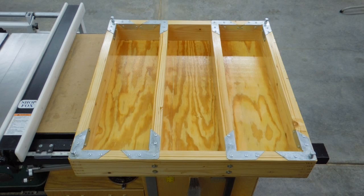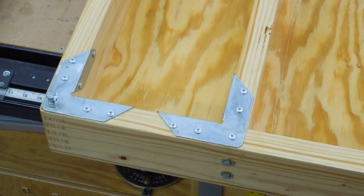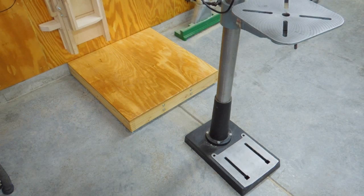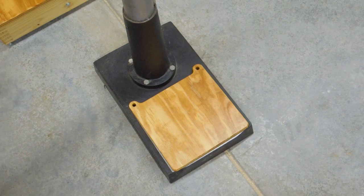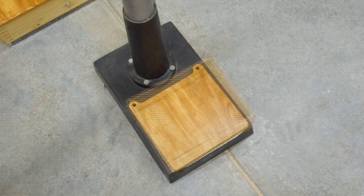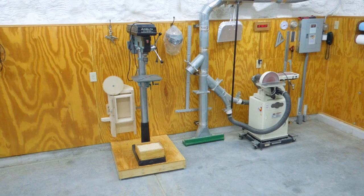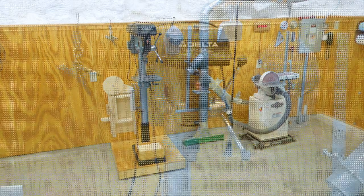I cut down some 2x6s and used Matthias' box joint jig to do the corners. The longitudinal supports are held in place by four or five inch long lag bolts for each one, and I used some Simpson corner brackets to give it more rigidity and support. Covered it with half-inch plywood and gave everything two coats of polyurethane varnish to protect it from moisture or anything that gets spilled in the shop. Now I have the drill press mounted back on there.